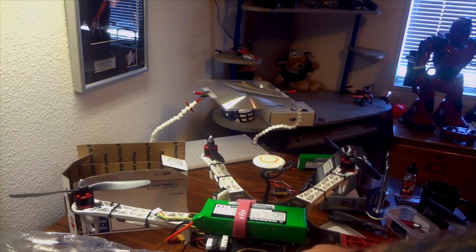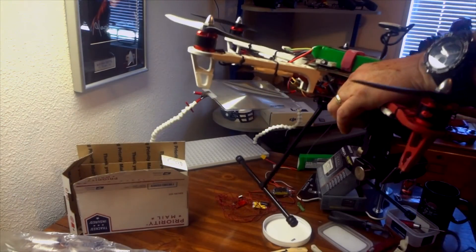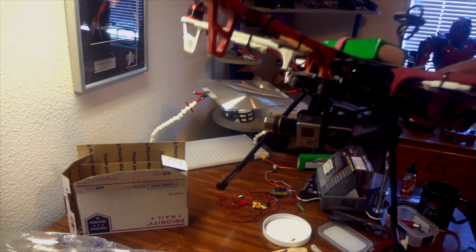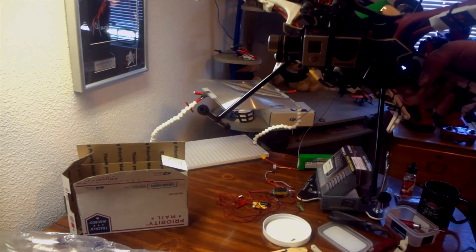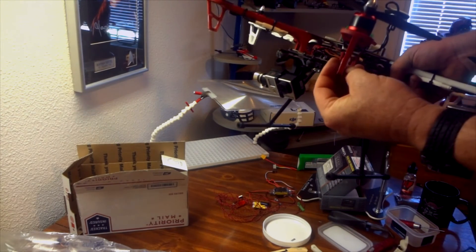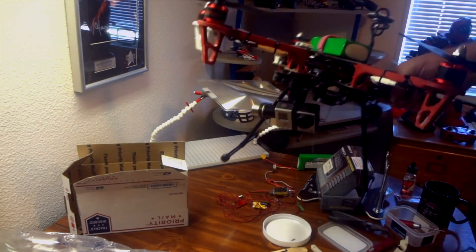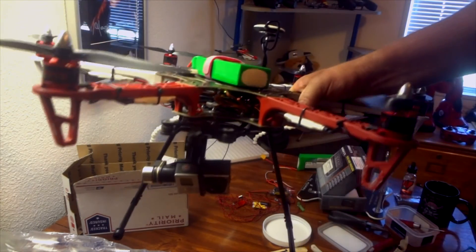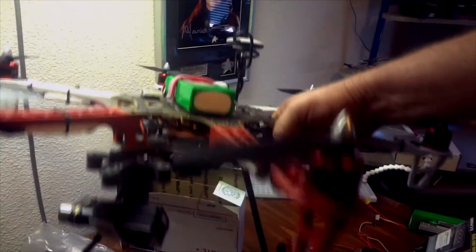We've got everything put back together. I did have my aux 3 channel — that's what I've got the retracts hooked up to, aux 3 — which I was previously using for my lights. Since I very rarely fly at night I went ahead and took the lights off. Now let's see if we can get this in here while I activate my transmitter.